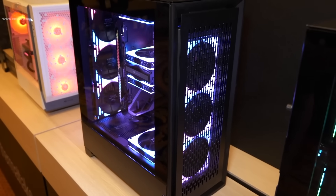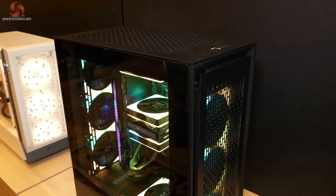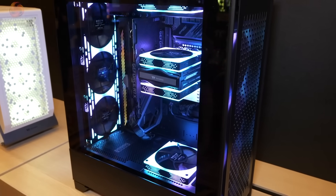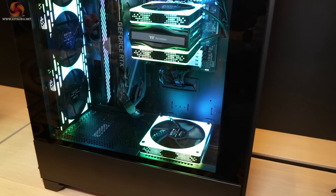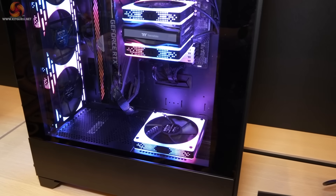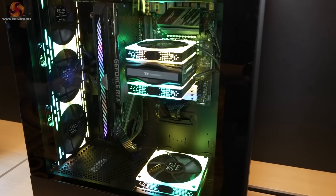The next case is the CTE T500 Air. I like this one because they stuck an air cooler on it — one of their own naturally. As a result there is a monumental amount of space, loads of RGB, and some interesting fans. You can see there's real potential for a lot of clean airflow in this case.